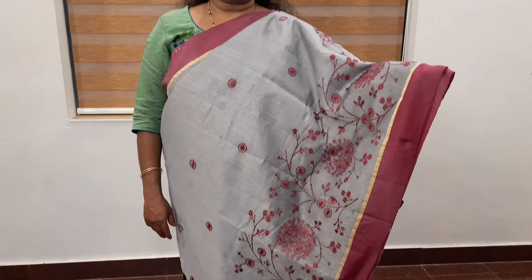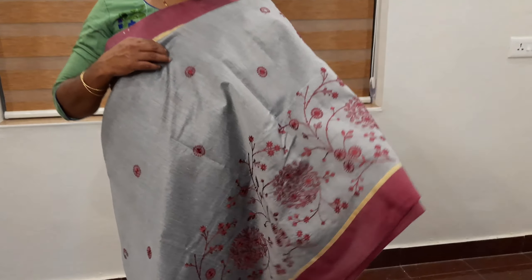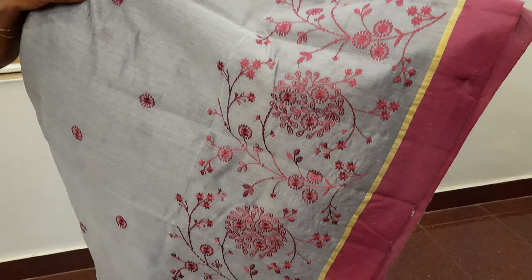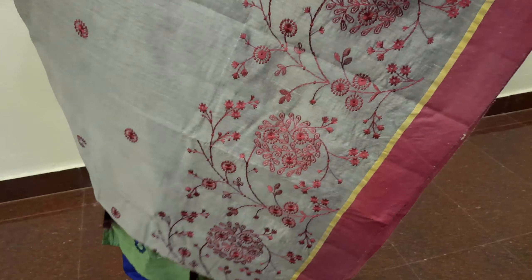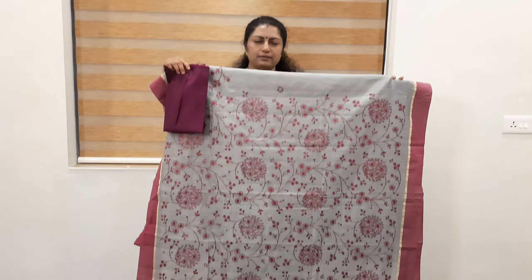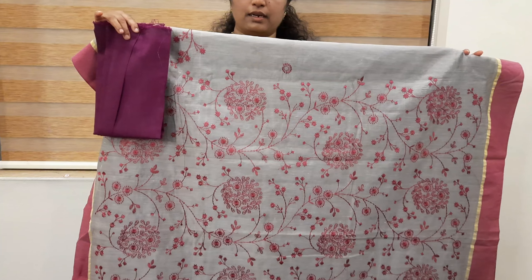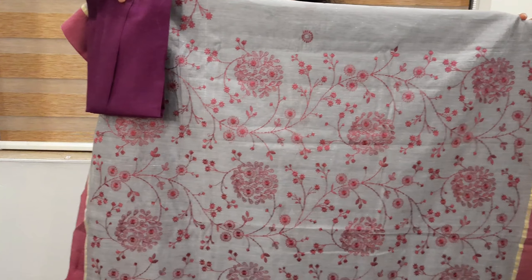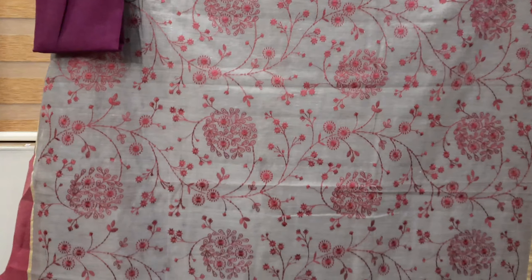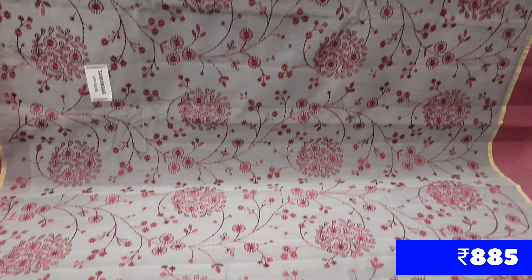The same saree is available in a semi-colored combination — ash and vadamalli color. The border and vadamalli color are embroidered in the half part. This is a heavy embroidery saree. The blouse has the same border and material. This is a great size for daily use. The price is 885.